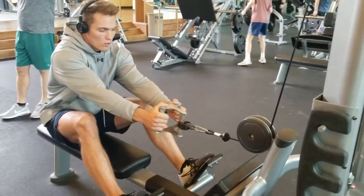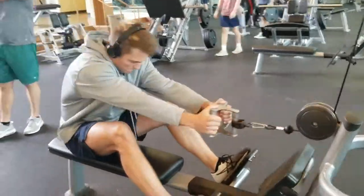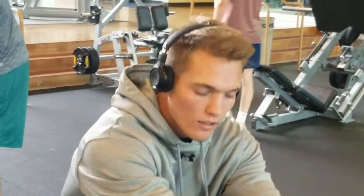Back and biceps workout. Look at this — you see that secure grip? That's really going to give you the gains right there. And that hoodie, that's helping me warm up because that's what I'm doing. I'm warming up, getting those muscles nice and hot.